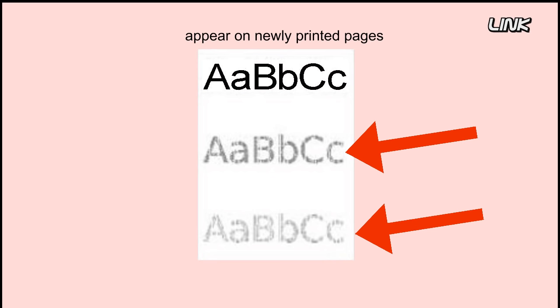Ghosting is when light images from previous print jobs appear on newly printed pages.